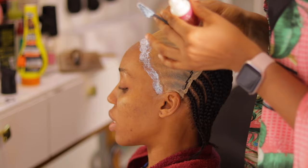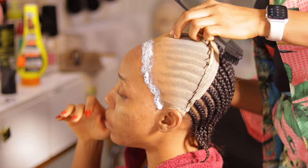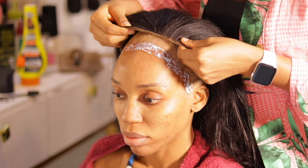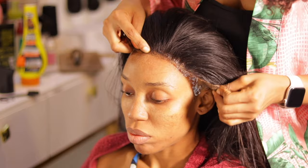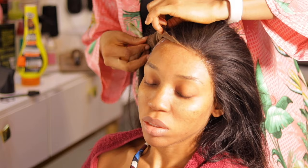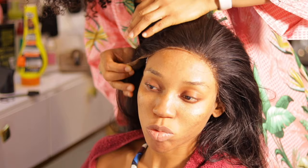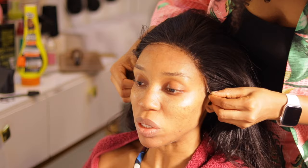I allow the glue to dry and get sticky. To know when it's sticky, the color starts changing from chalk white — that's when you know it's ready to start installing the frontal. I do this two or three times. Then I install the frontal exactly where I placed the glue. See how the frontal is looking so natural — the reason it looks this natural is because I already prepped this frontal. Just check the description box for links on how to prep a frontal and how to install a frontal 101.